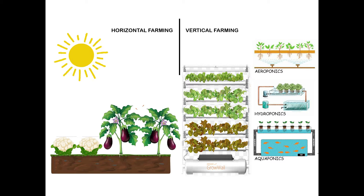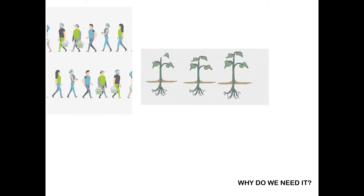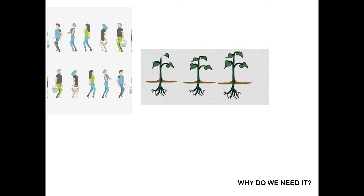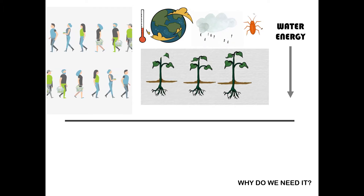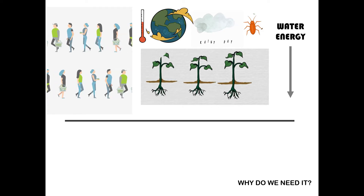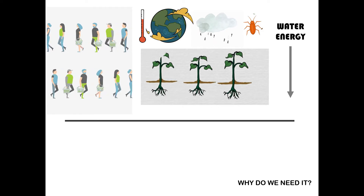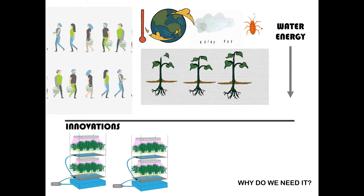So why do we need to think about urban agriculture? The global population is growing and as people's needs increase, that also increases pressure on our land. Climate change affects what we can grow, and we need to reduce the amount of energy and water that we use. We need to find new ways to produce food sustainably to make sure everyone has access to safe and healthy food all the time.